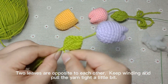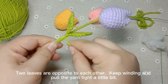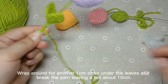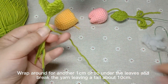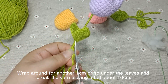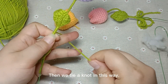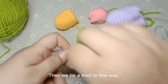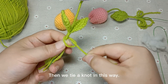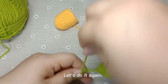Keep winding and pull the yarn tight. Pull tightly. Wrap around for another 1 cm or so under the leaves, then break the yarn leaving a tail about 10 cm. Tie a knot in this way and pull tightly. Let's do it again.